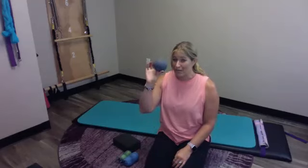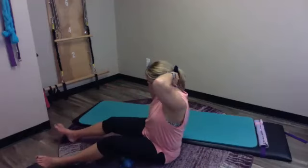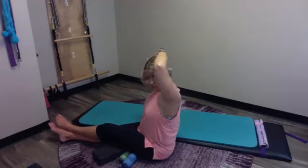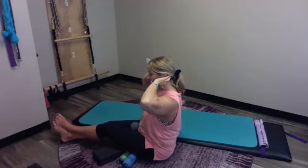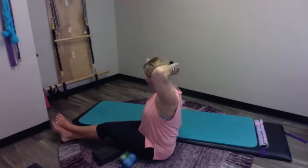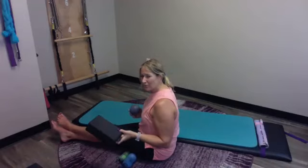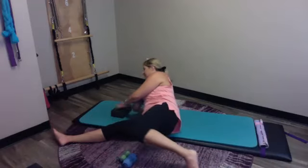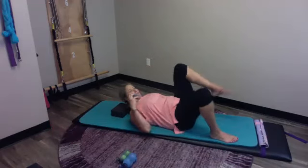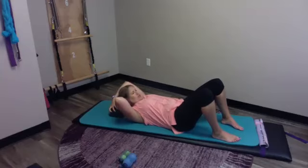We're going to start with our alpha ball. I'll show you before I lay down — we're placing it in what's called the occipital notch. If you follow the bottom of your skull around, there's a little notch right in the center, and that's where we'll put the ball. You can do this without the yoga brick, but I really love it with the yoga brick or something propped underneath. We're going to lay back and put our ball in that little notch.